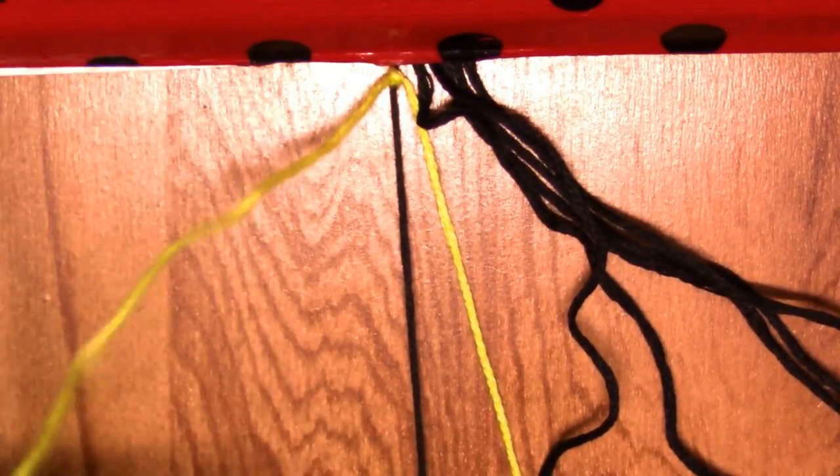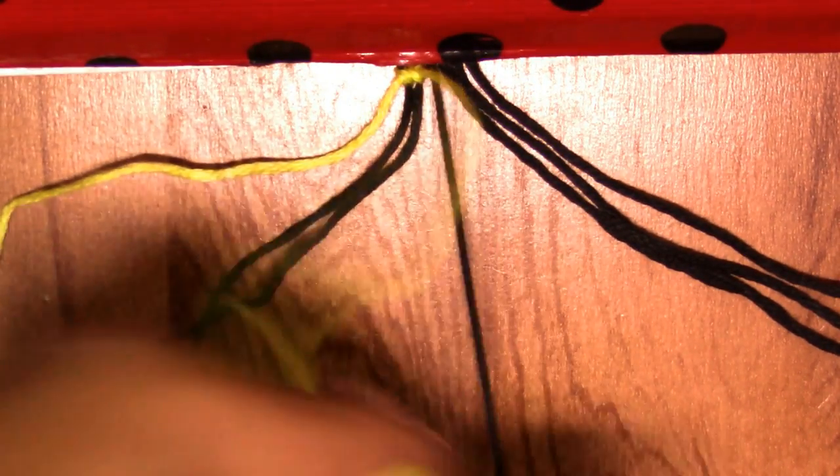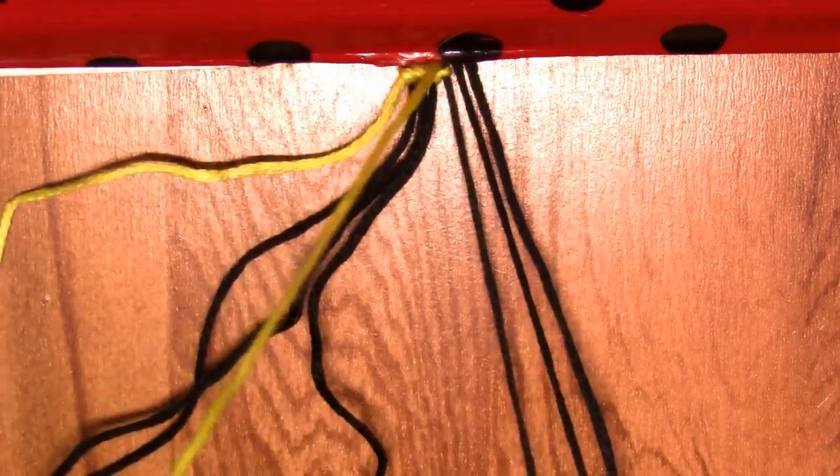They're supposed to be hanging like this because then we're gonna cut them. Now we're gonna continue with all the forward knots. I have six base strings — I said five before but it's six. I'm just making simple forward knots across all of them — one, two, three, four, five, and six.